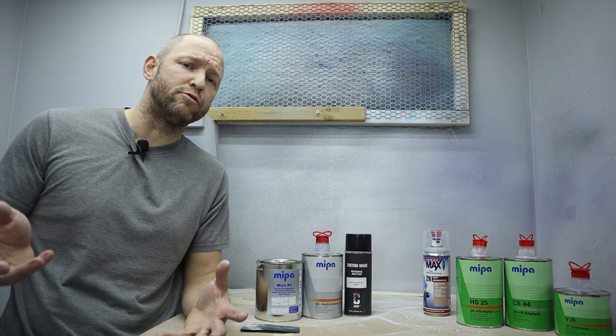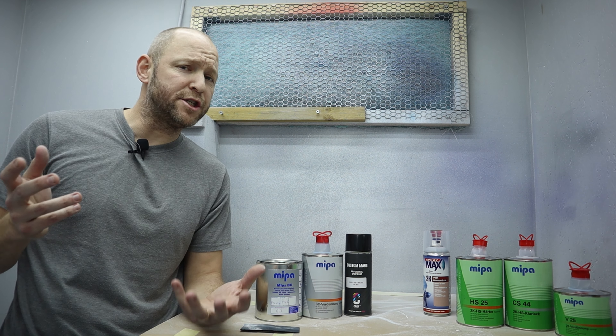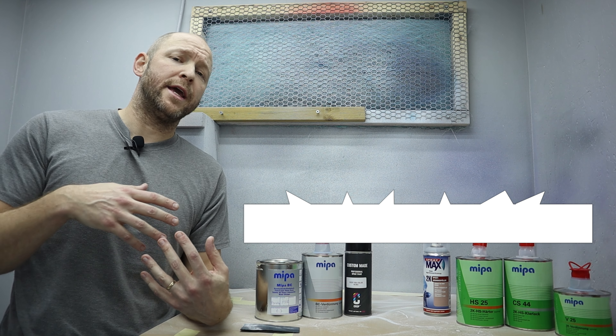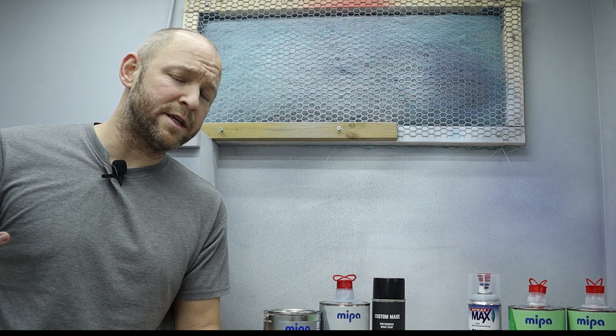Before we grab our sandpapers and start to rub away, we need to understand why we sand. There are basically two reasons: to get a nice flat surface, and to get good adhesion for the next layer of paint. But if those are the goals, why not sand every coat?